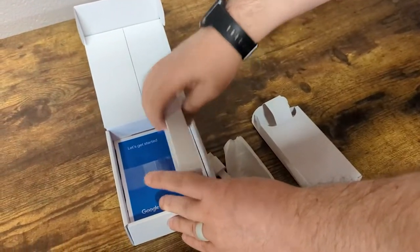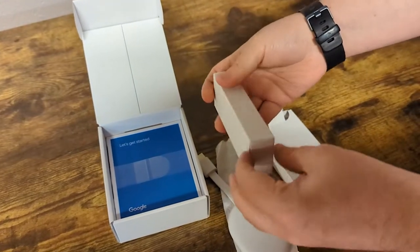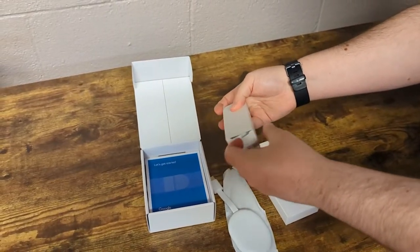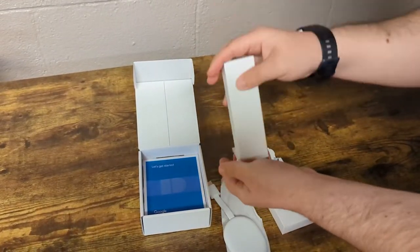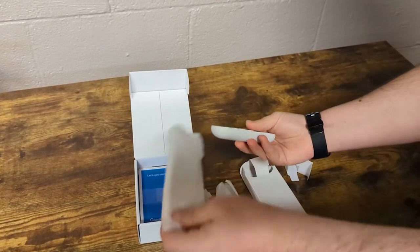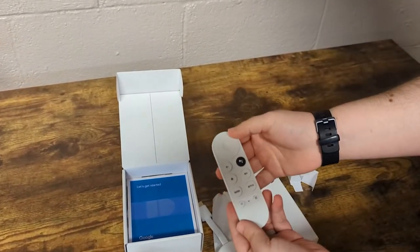And then for the remote, this is something that's new with these Google devices — though these have been out for a little bit, so it's not necessarily super new. But if you've not had a newer Chromecast, you do not have one of these fancy little things. And here is the little remote.